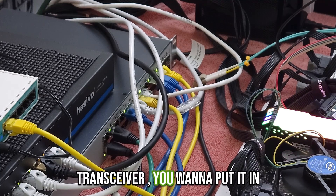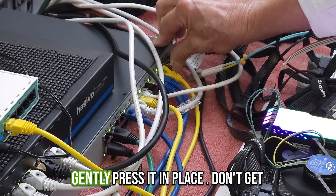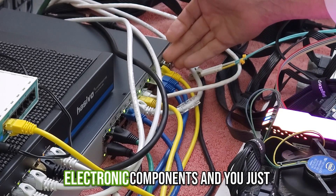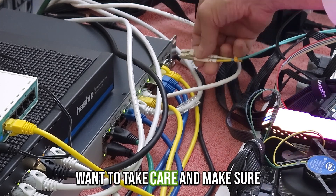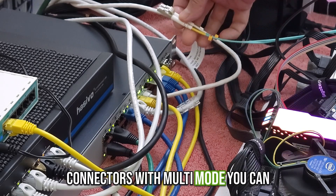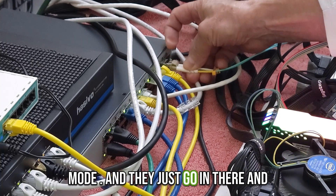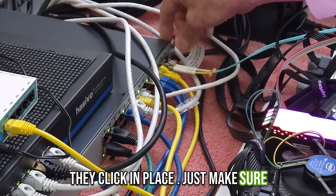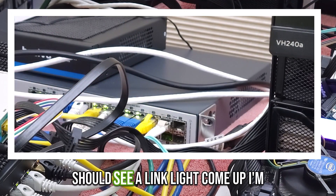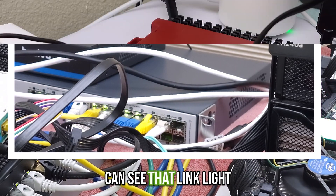When you're putting in a transceiver you want to put it in very gently, let it slide in and just gently press it in place. Don't get crazy because these are small electronic components — just take care and make sure you're doing it gently. These are LC connectors with multi-mode. You can see my aqua cable, so that's multi-mode, and they just go in there and click in place. Just make sure they're in there and you have a good connection. Once it's connected I should see a link light come up.